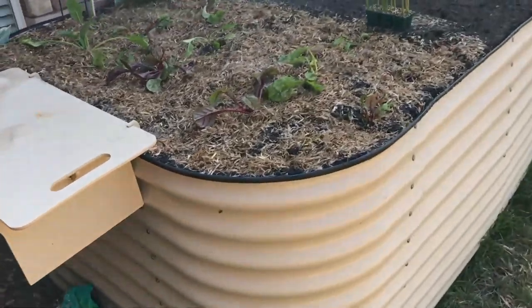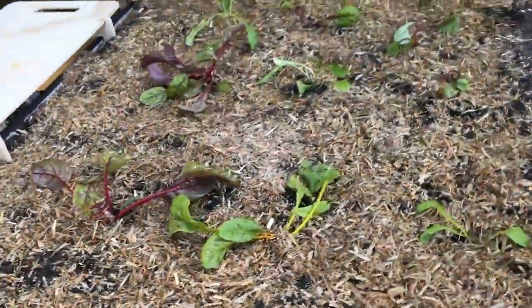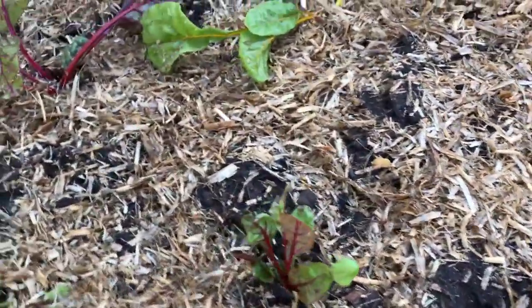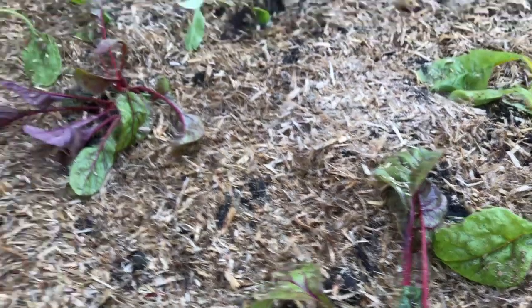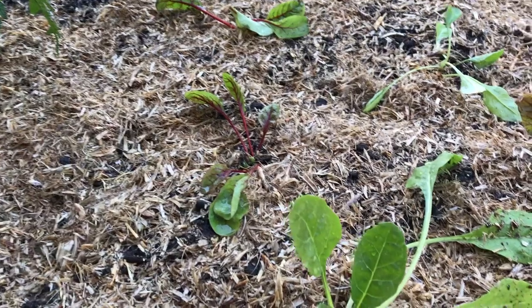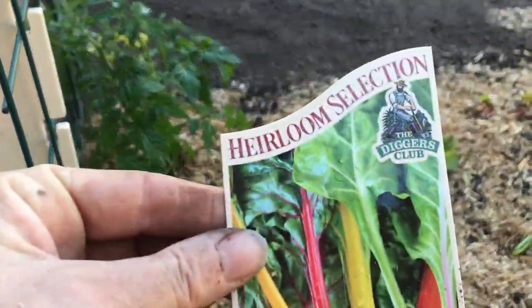I've just planted some heirloom chard — a bit flat at the moment — and some cotton for down the back. Hopefully it'll stand up a bit later on today. I've got some pea mulch, so I'll put some nitrogen in. That's the heirloom there.